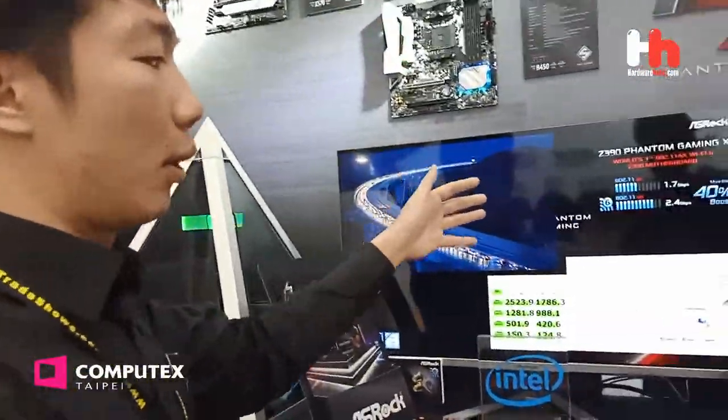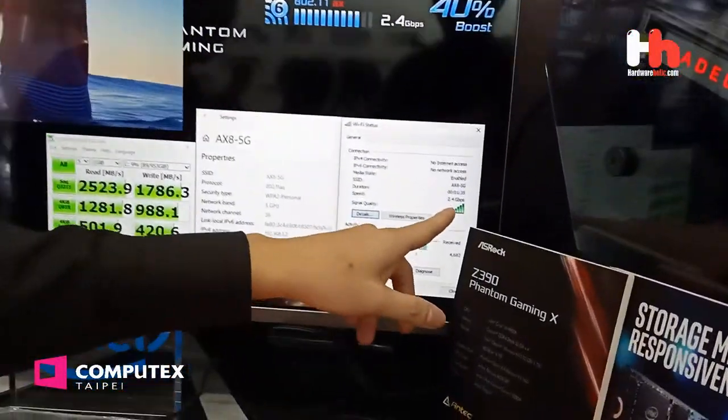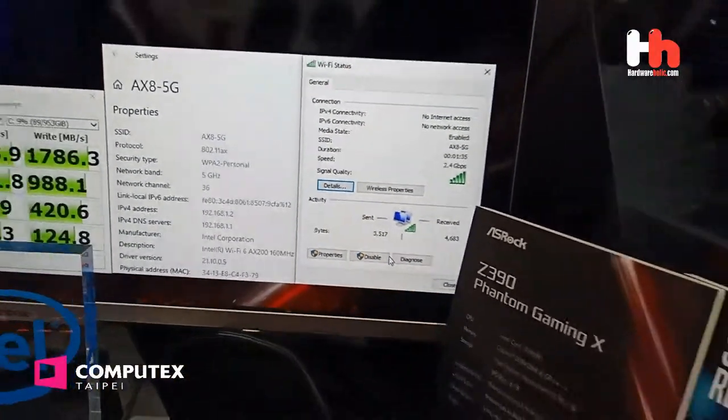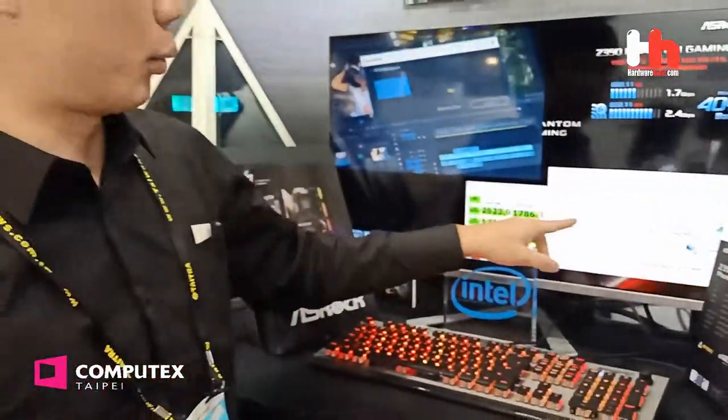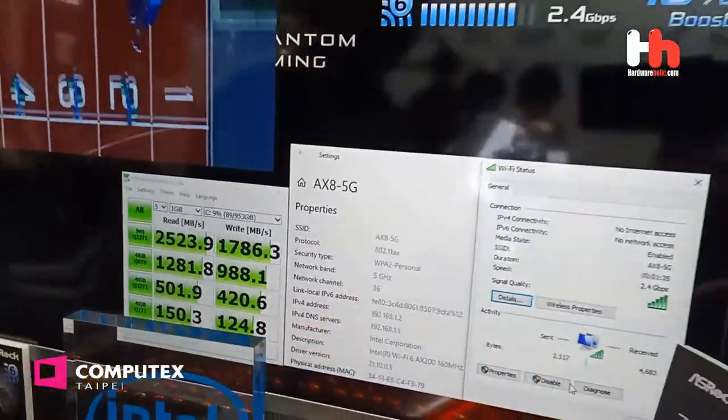Here we are demoing Wi-Fi 6. You can see the Wi-Fi 6 speed is 2.5 Gbps, connected with a network band at 5 GHz. That is cool — 2.5 Gbps. This is the latest Wi-Fi standard.